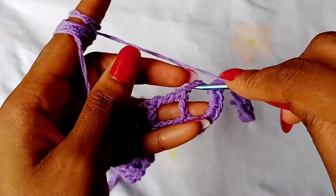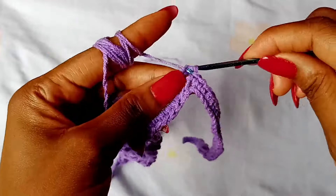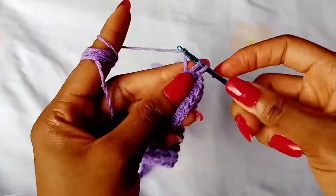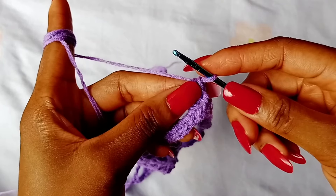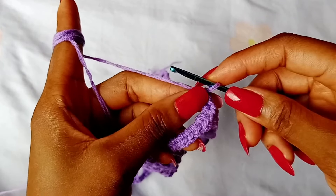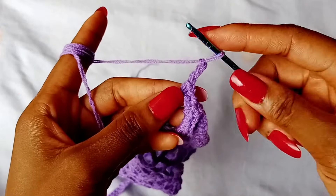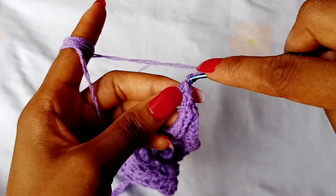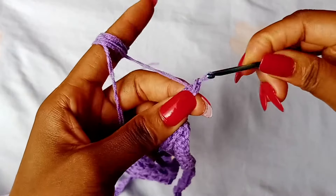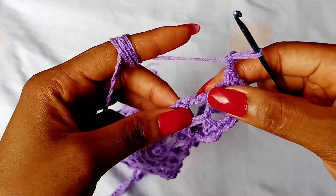After placing 1 single crochet in the last chain of your tie, turn to the side of your bandana and place 2 single crochets in this very first space. After that, work a picot stitch. To work a picot stitch, chain 3, and then slip stitch in the very first chain. This is a picot stitch.